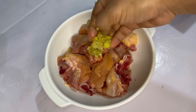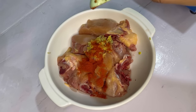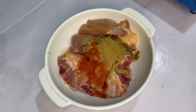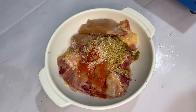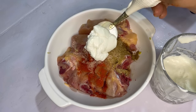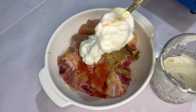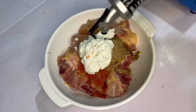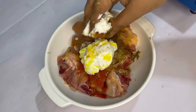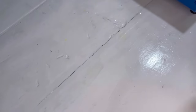First of all, I'm going to add ginger and garlic, which I have ground. Kashmiri lal mirch. Two spoons of jeera powder. Dhania powder. Salt, according to your taste. Now I'm going to mix it well and keep it for 10 to 20 minutes for marination.